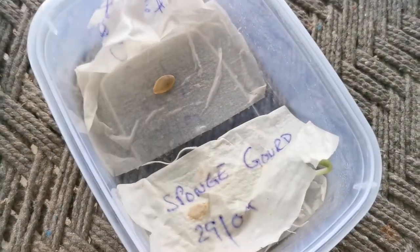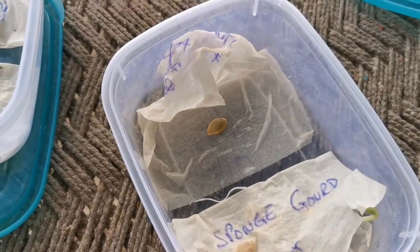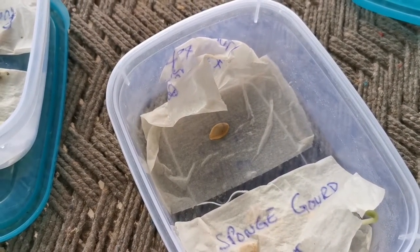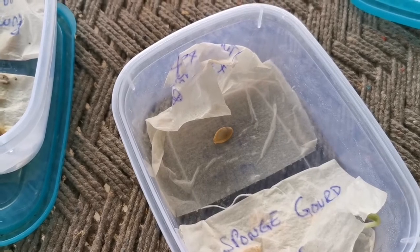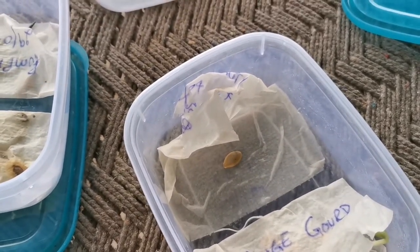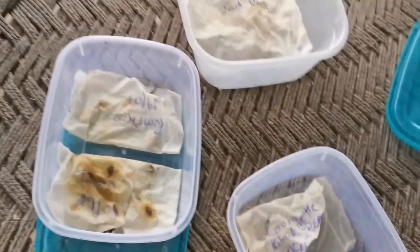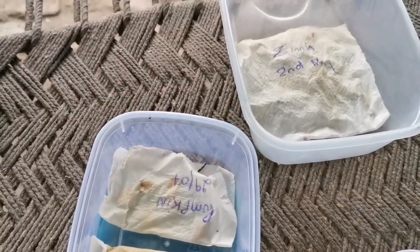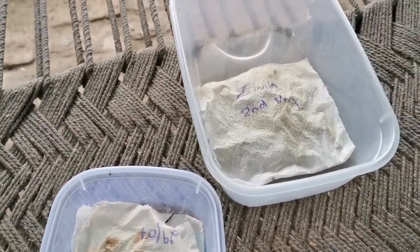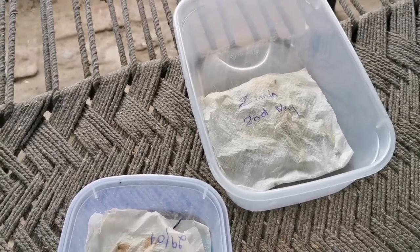I'm quite late on sponge gourd — you can see one of the plants has got leaves; I need to plant that out today. There was only one courgette seed in the pack at home. I think I've got another pack — courgette black beauty — but this one is maybe three or four years old, so I'm not sure if it's gonna germinate.